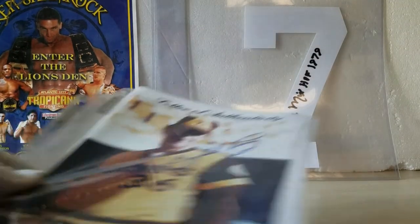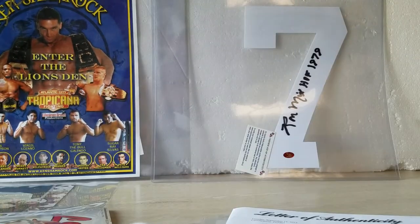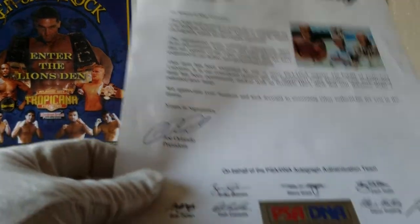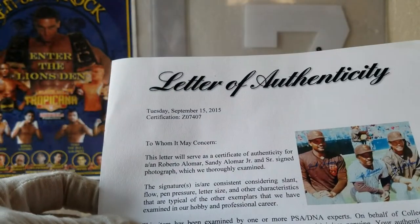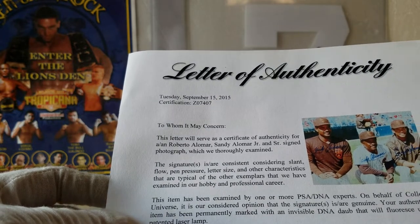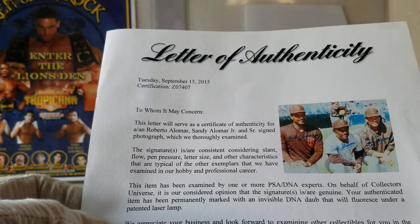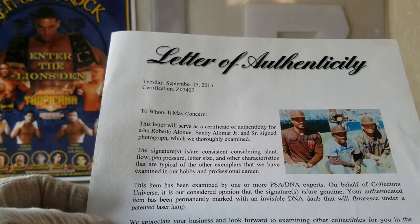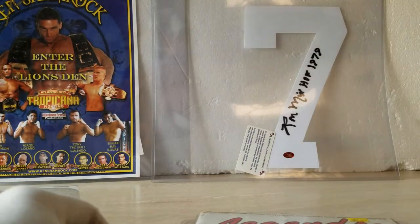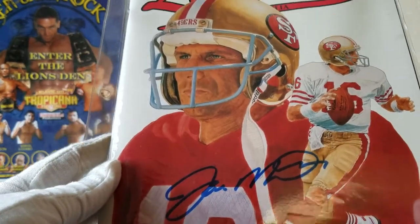Then I've got Gaylord Perry. And I found this certificate — the sad thing is I found the cert but haven't found the picture. It's for Roberto Alomar, Sandy Alomar, Junior and Senior — all the Alomars. Don't know when it was taken, but I haven't found the actual picture yet. So unfortunately, here's a certification with no picture. And there's another Joe Montana autograph.